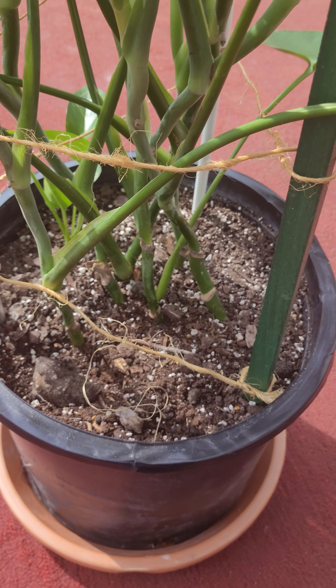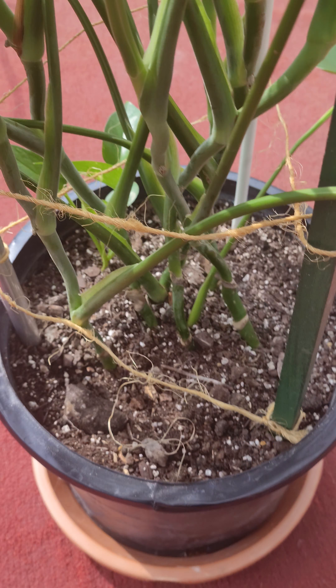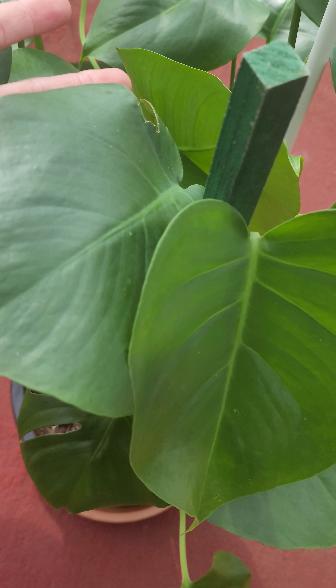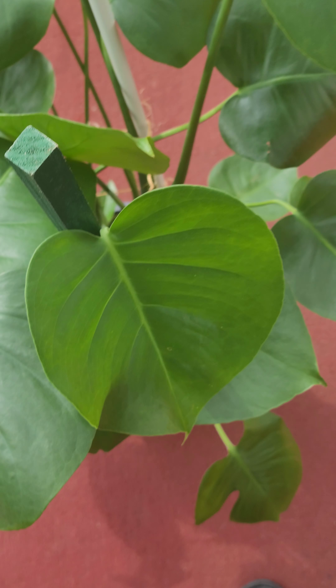I use fish emulsion when I do any kind of feeding on this bad mamma jamma.